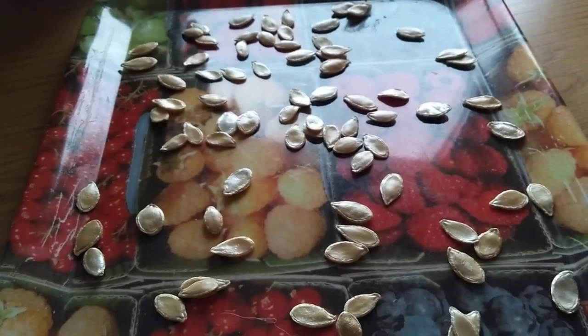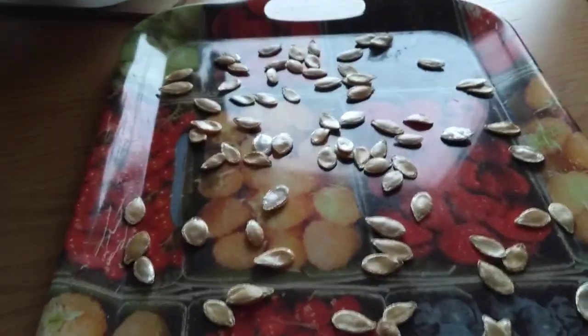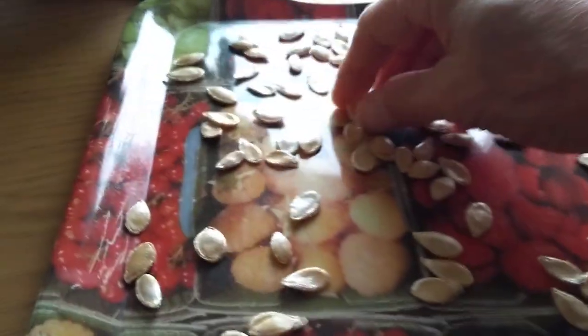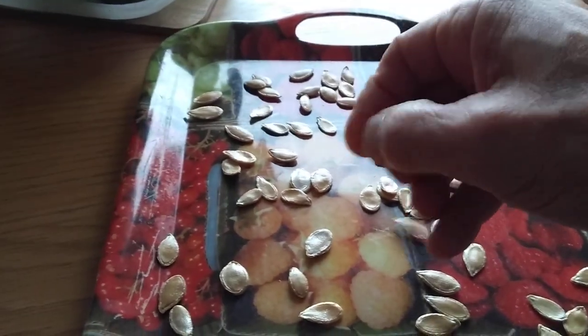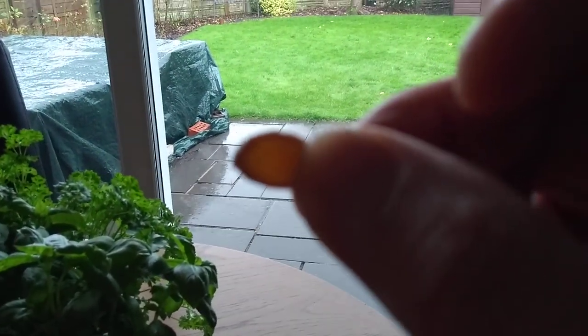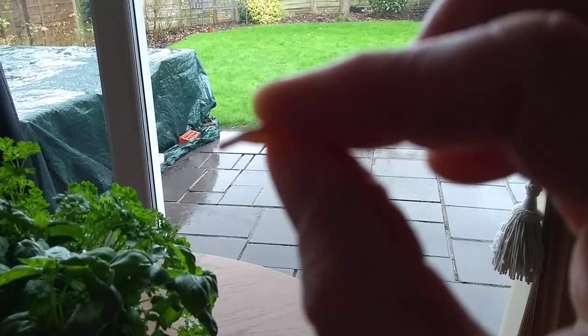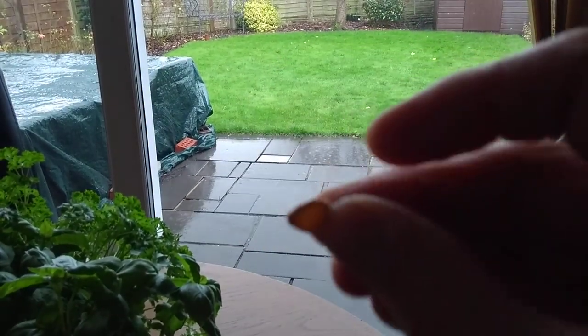So I want to save some seed for next year. What I'm doing — and again I don't know if this is the right way — is I've been looking at them, and it's kind of transparent, very thin and papery.